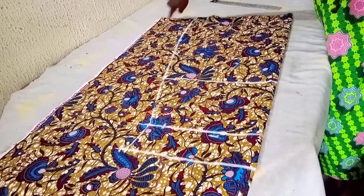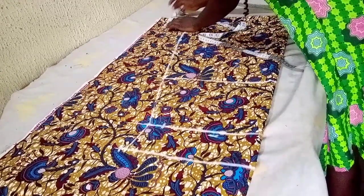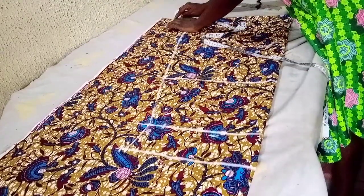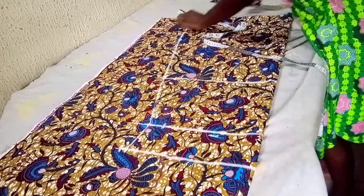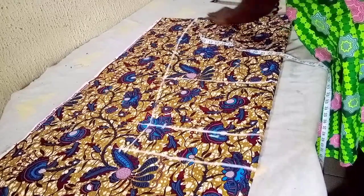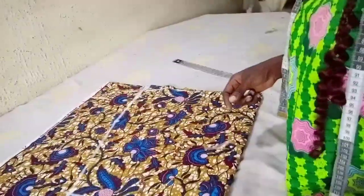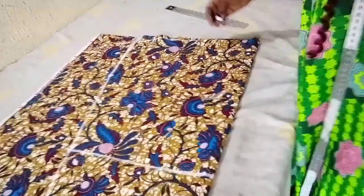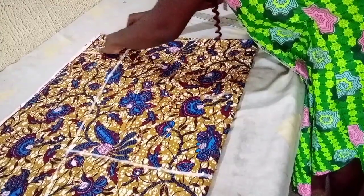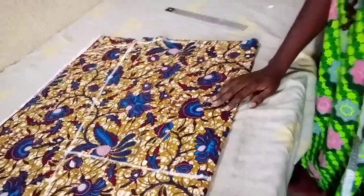If you want the lower part of your booboo gown to be kind of curly rather than straight, you come up by 4 or 5 inches on the side area of your fabric — I'll use 4 inches. Then connect to meet up to the center point in a curvy way. You come up by 4 inches and connect, then cut it. I'll just trim this out to give a little curve to the lower part of the dress.